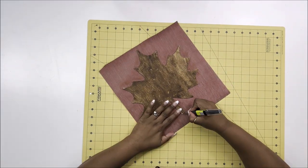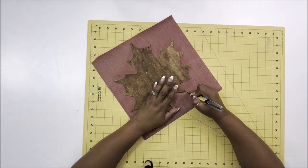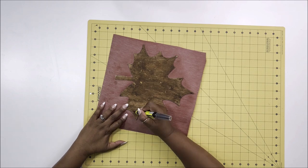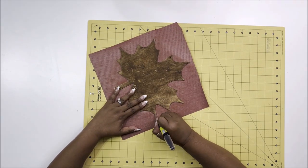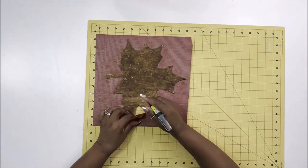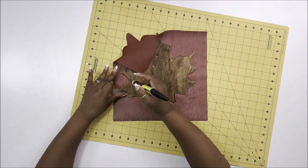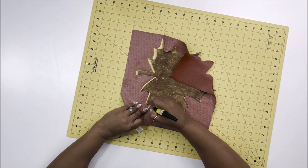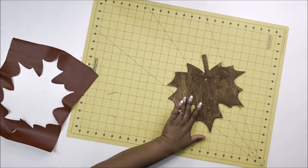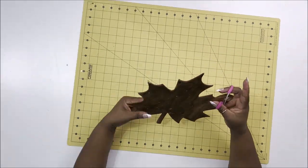I'm using my RYOBI hobby knife, which is just like an exacto knife, cutting really close to my wood leaf and going around to cut out the shape of the leaf. I'm turning the leather as I go, cutting off the excess leather. Make sure you get all the little connections before taking it off — when done you have a perfect cutout of the leaf in the leather. I'm saving all that extra leather for other projects.